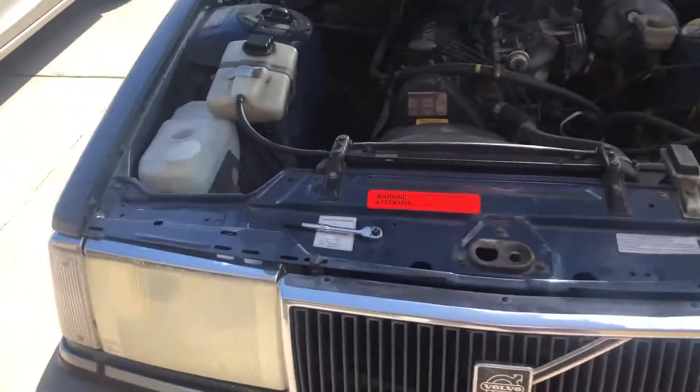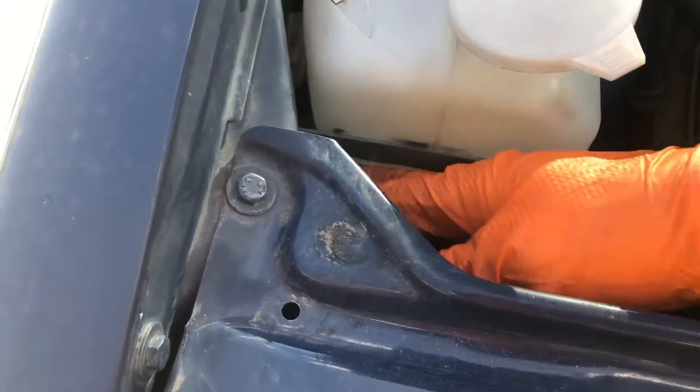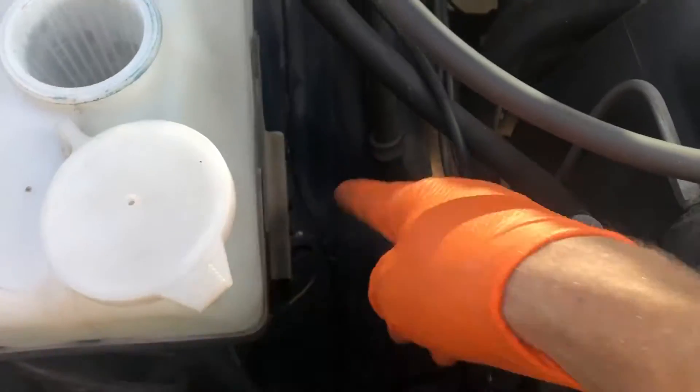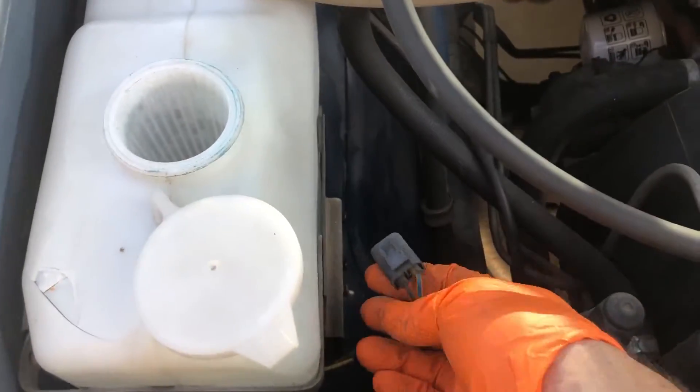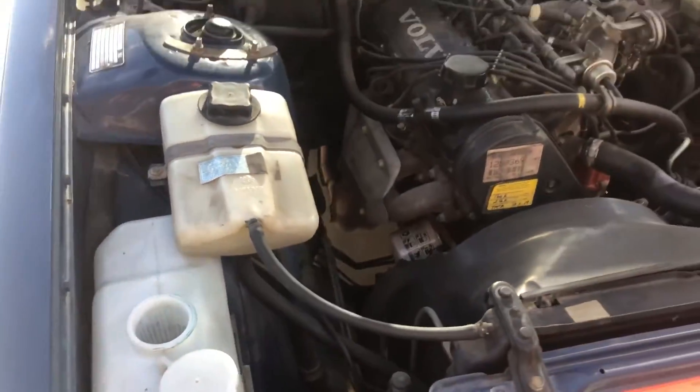Today I'm diagnosing why my pump isn't working. From the bottom of the bottle is a nipple with one hose on it, and then this hose goes right to the pump, which should be here with a two-wire connector — a blue and yellow with a black. The blue and yellow is triggered only when you have the wipers on spray mode.